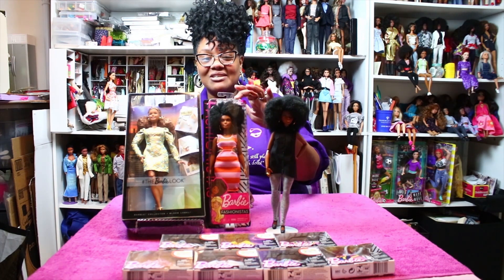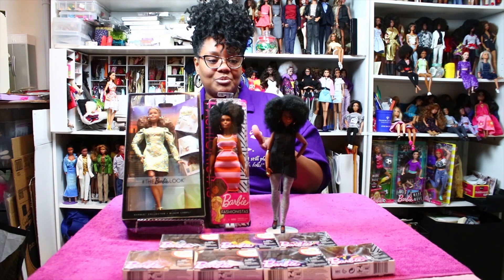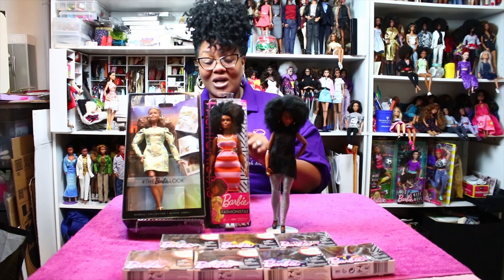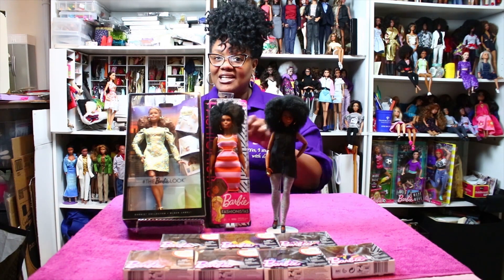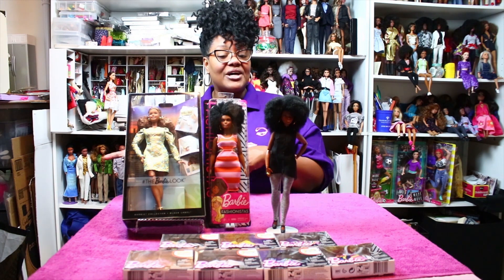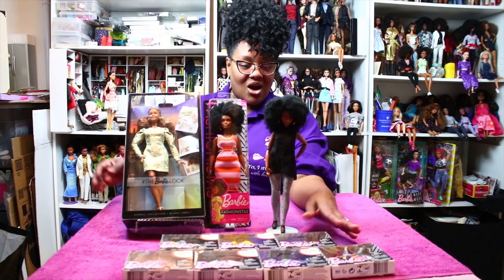I got this doll at Walmart for $7.94, and this one is currently on Barbie.com for $20.97. To do the head swap, I put both dolls in a heating pad, wrapped their hair up in washcloths, and when it was warm enough I was able to remove the head safely without bending the neck knob or breaking the necks. I simply switched the heads to the bodies. I also have a previous video on doing body swaps, so if you're interested take a look at that.